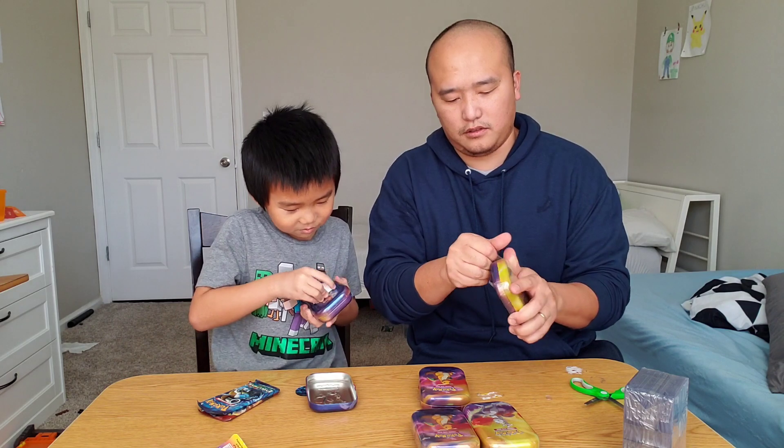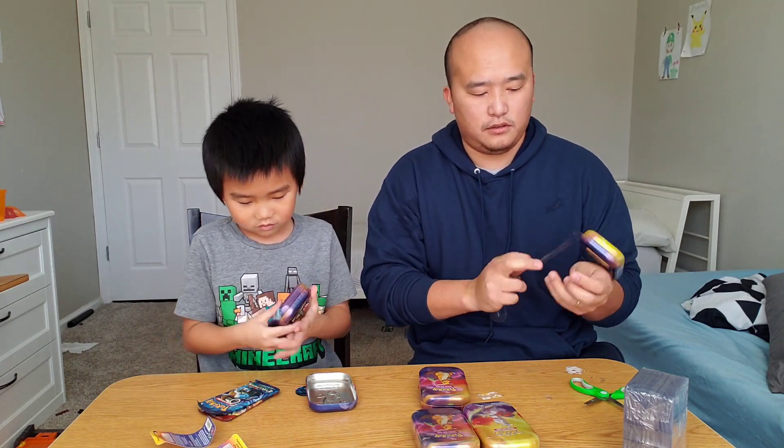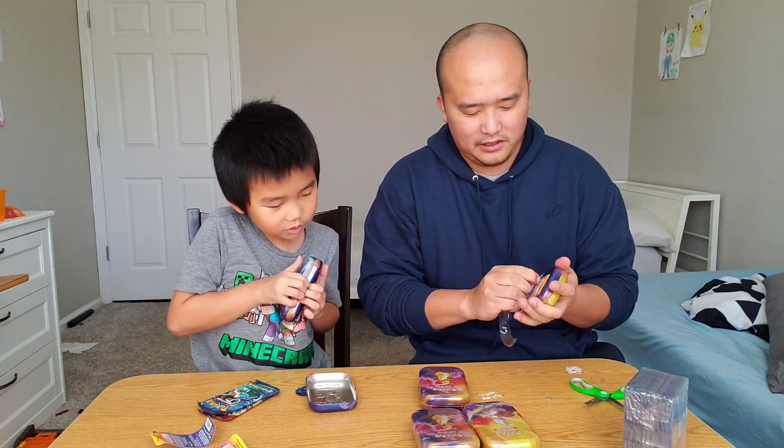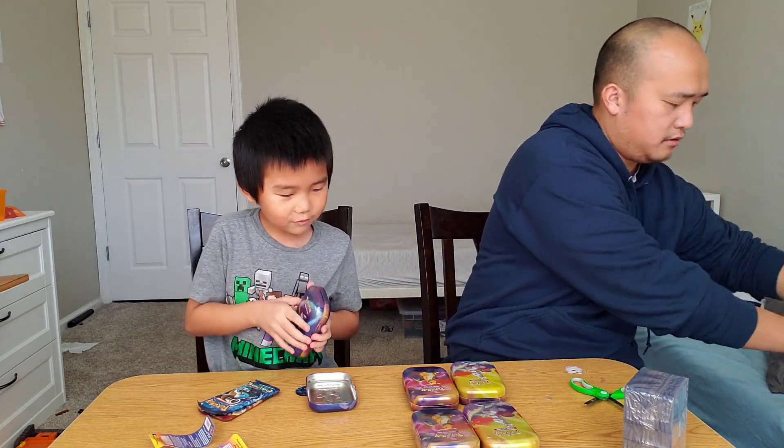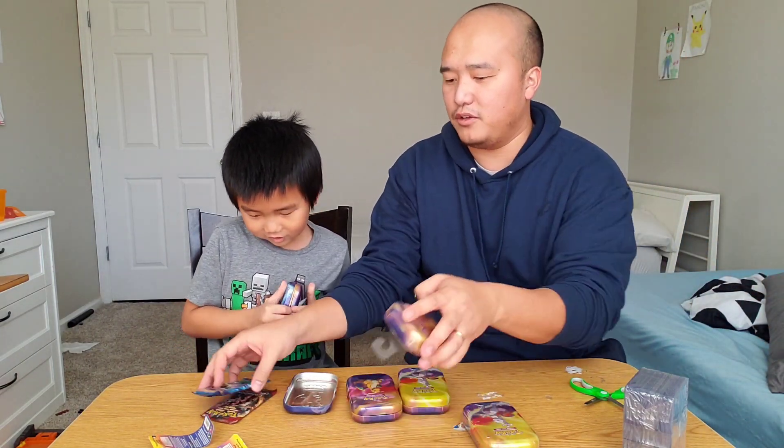We're just going to open these up. It's another Evolution. We have to put all the Evolutions together.